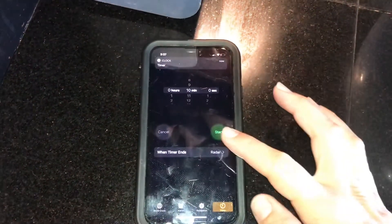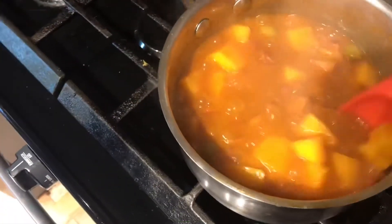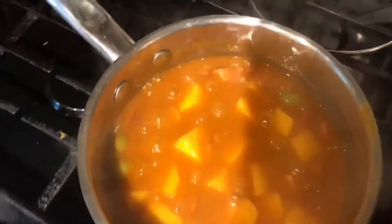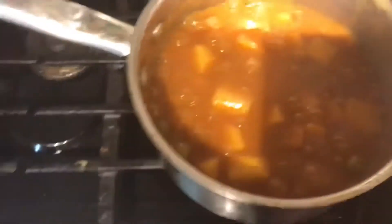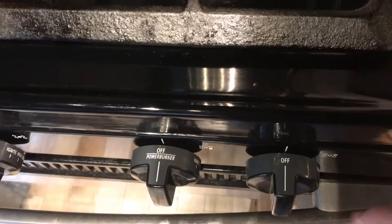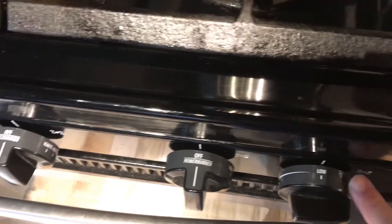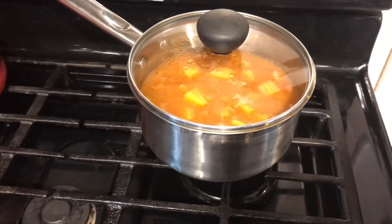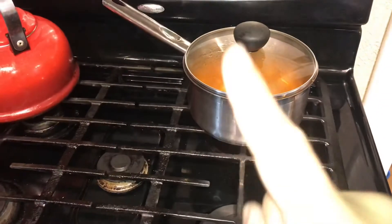Once our timer goes off, you are going to see that our beans are going to be ready. Look how nice and thick these have gotten — that's exactly what we want. Now we're going to turn our burner completely off. Since I'm still in the middle of making the rice and I don't want these to get cold, I'm going to move the pot to the back burner just to keep it warm without continuing to cook it. Whatever you do, don't leave them on the hot burner — move them all the way back until everything is done.